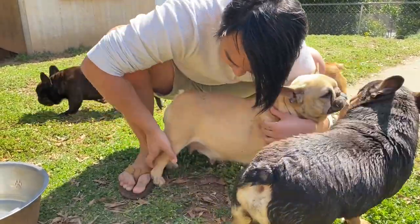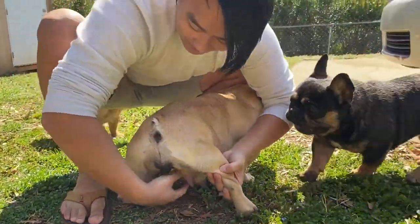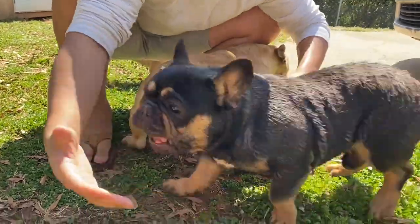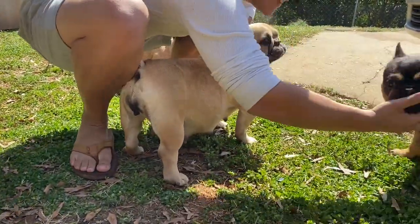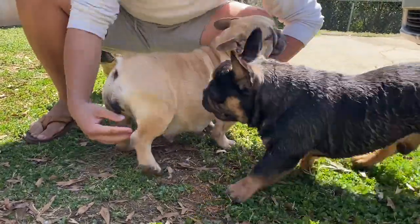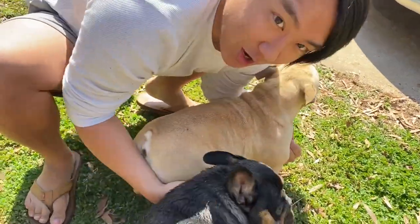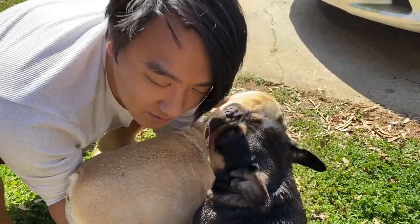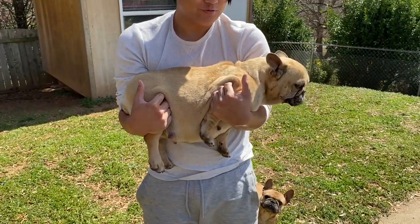As you guys can tell she's pregnant — I'll show you guys from behind too. Her nipples are all saggy, which shows she's pregnant. You carry her around the booty and around the front shoulders — that's all you have to do.